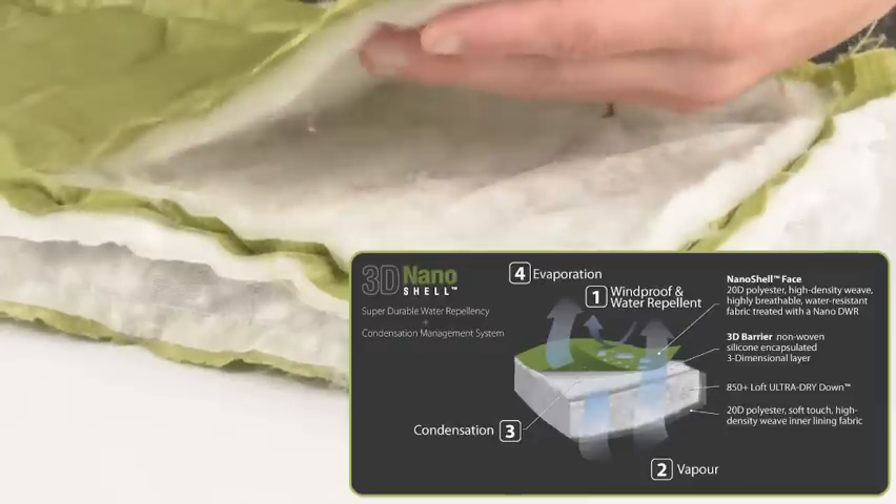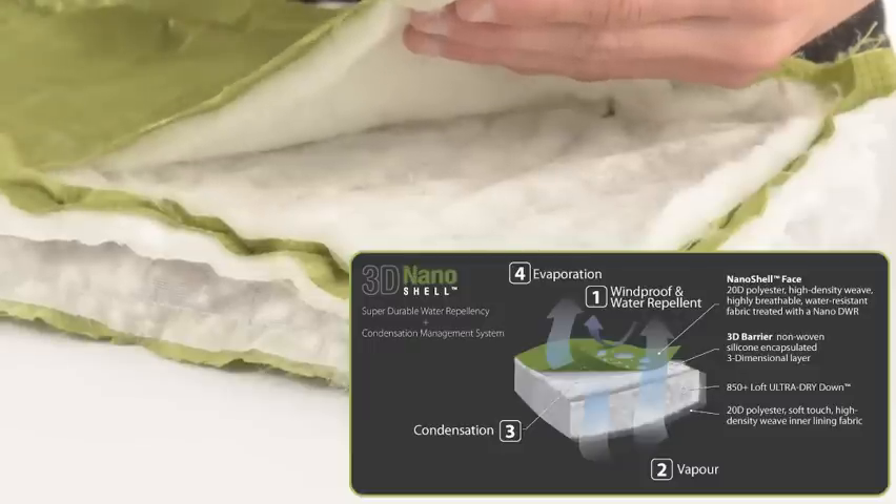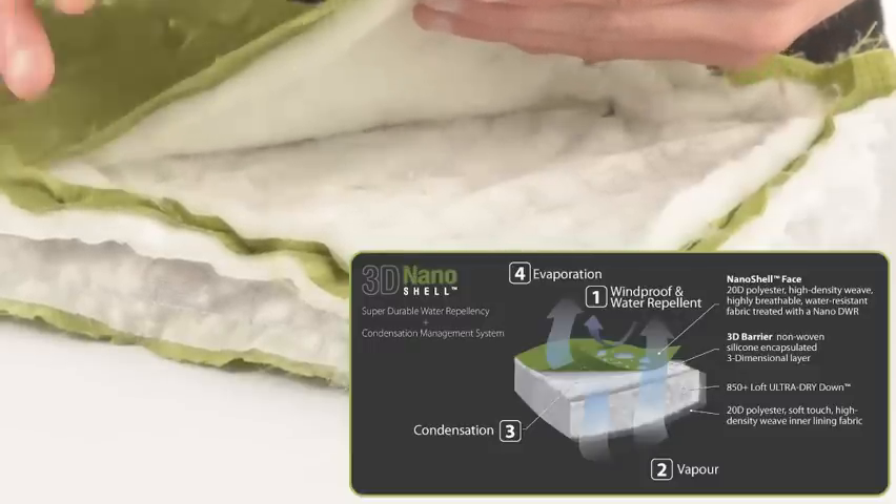Together they form the 3D nanoshell, a condensation management system that insulates, repels water and protects loft.